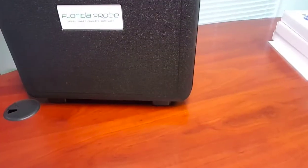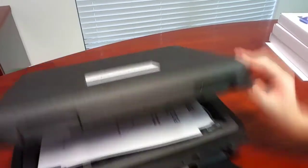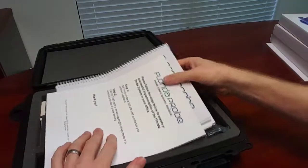The Florida Probe system comes in a briefcase-like box with two clasps on the front that hinge open. Let's take a look inside.